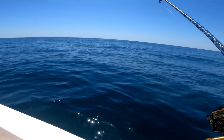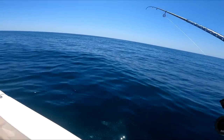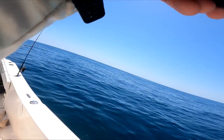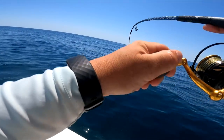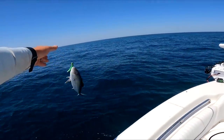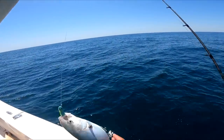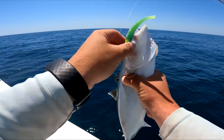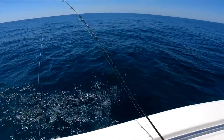That was definitely a shark when he swam under us. My eyes want it to be a mahi - yeah, it's not a mahi. This is a rudderfish - I prefer these to the amberjacks. Nice, short and sweet, quick fight.